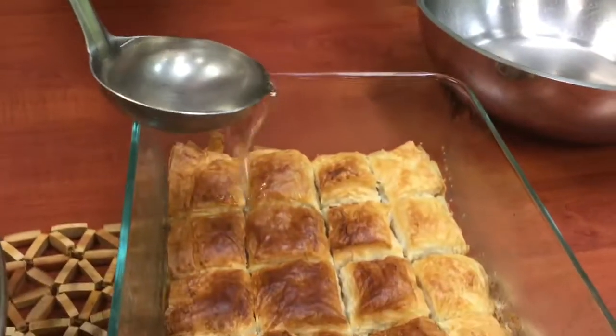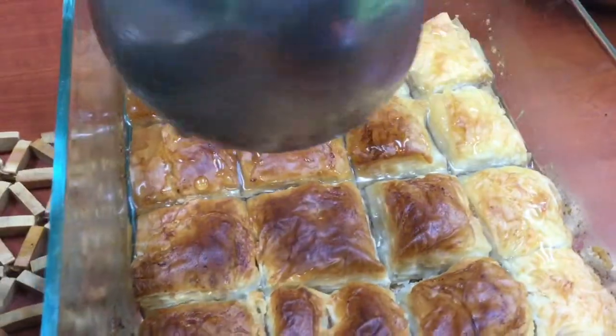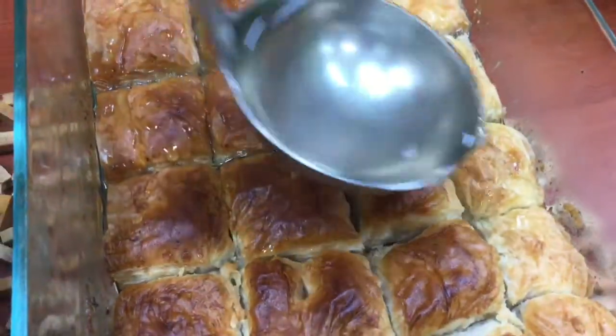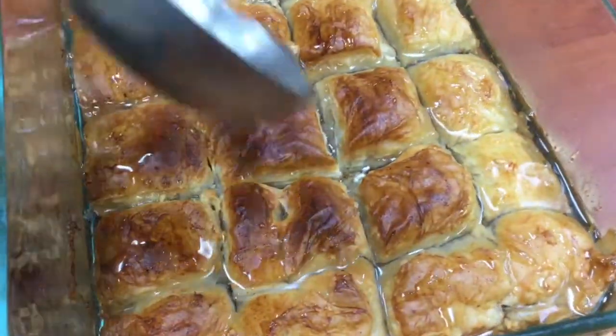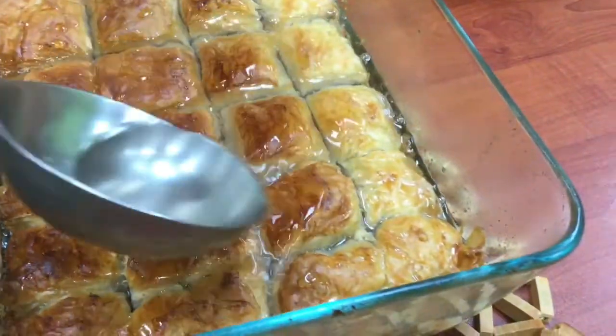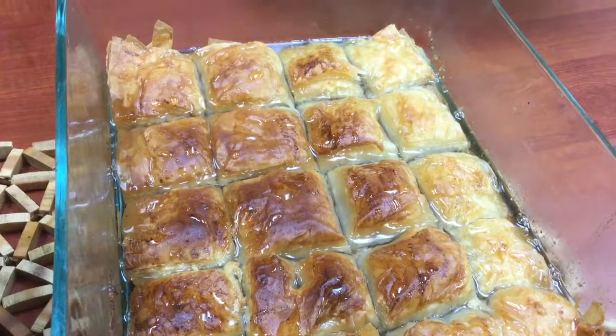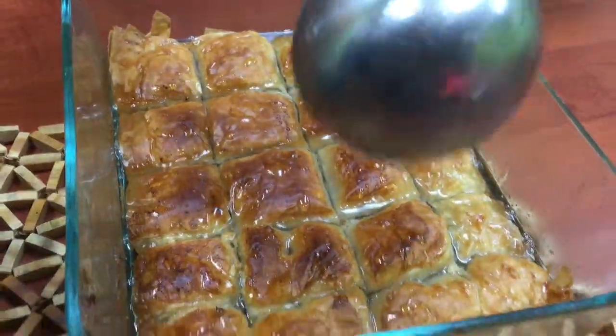In traditional baklava, one reason you also pre-cut it is so that the simple syrup can penetrate into the baklava better through those cuts. You can see it's just soaking in the simple syrup, which will be fully absorbed once the baklava sits.